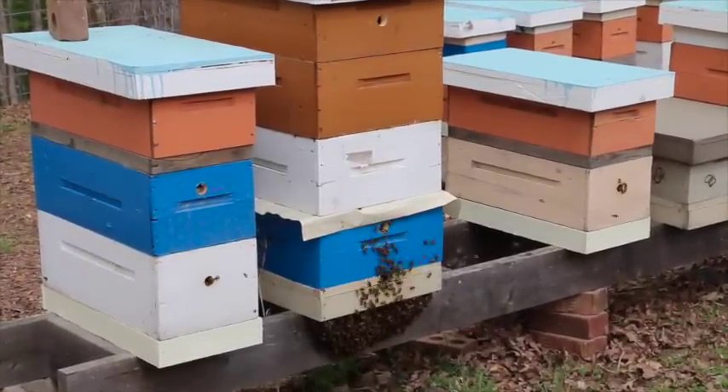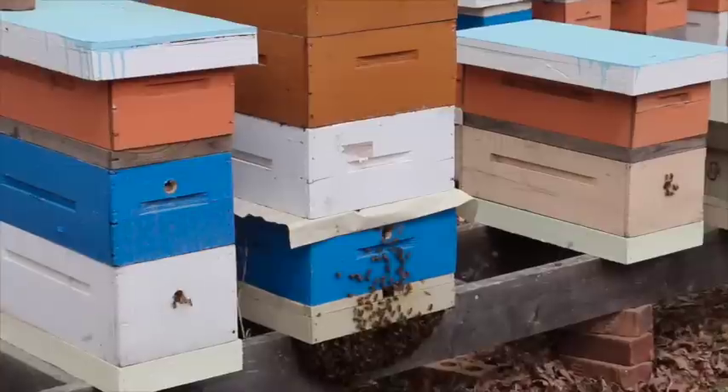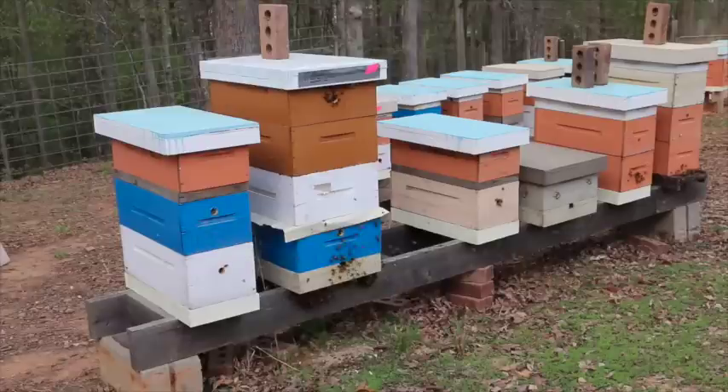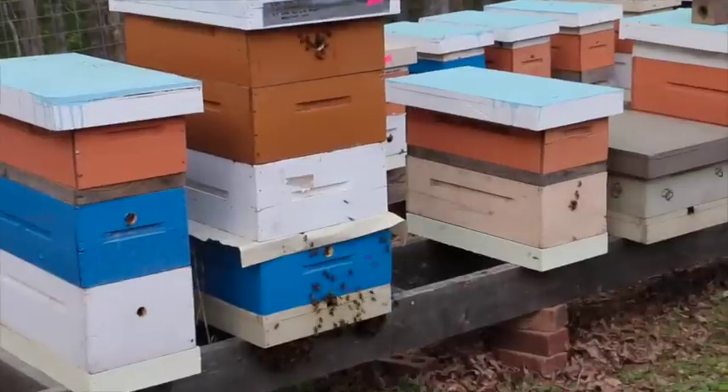We gave them some extra ventilation, and we'll come back here in about an hour and see if that beard lessens now that they have their ventilation. Here we are about two hours later and you can see there's a lot less bees bearding on this hive.